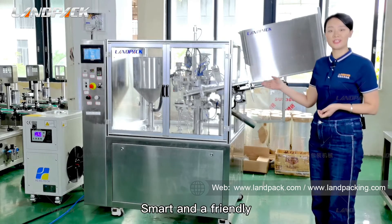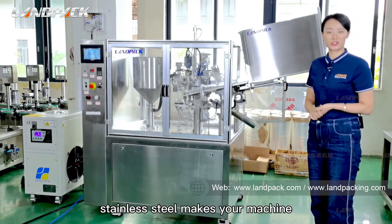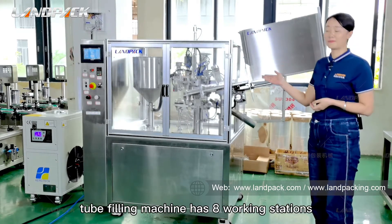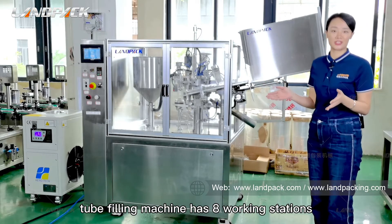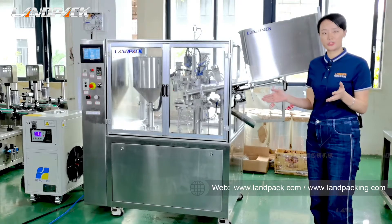Smart and friendly design with an enclosure frame — stainless steel makes your machine more durable and easy to clean. This tube filling machine has eight working stations with stable running. The stable speed is 30 tubes per minute.